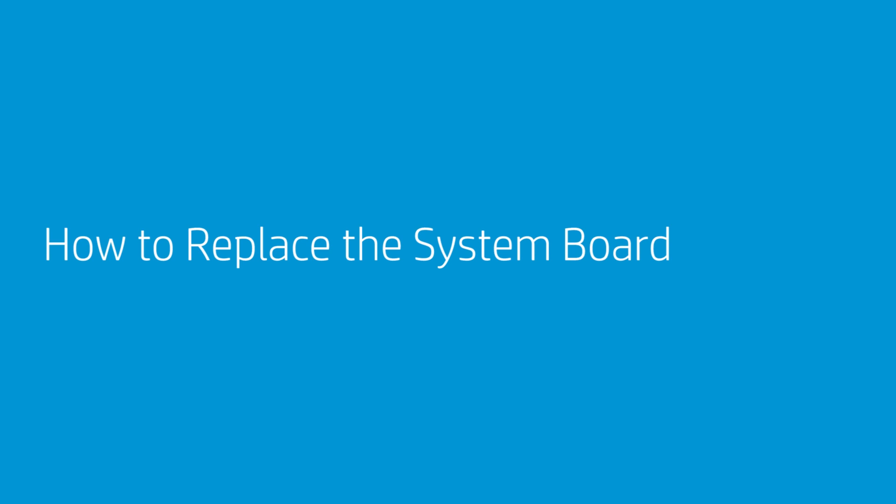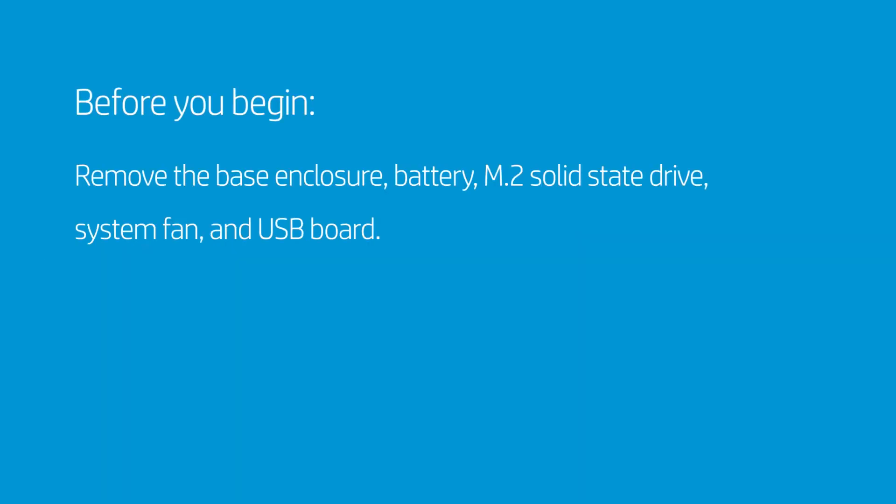How to Replace the System Board. Before you begin, remove the base enclosure, battery, M.2 solid-state drive, system fan, and USB board.